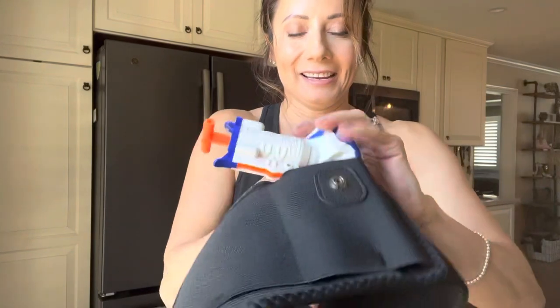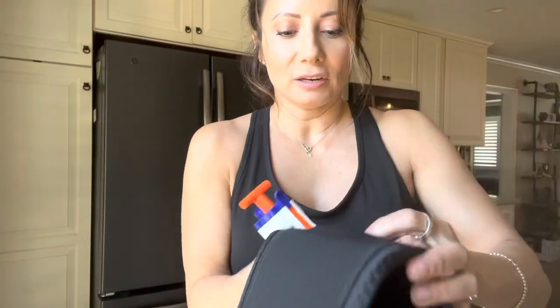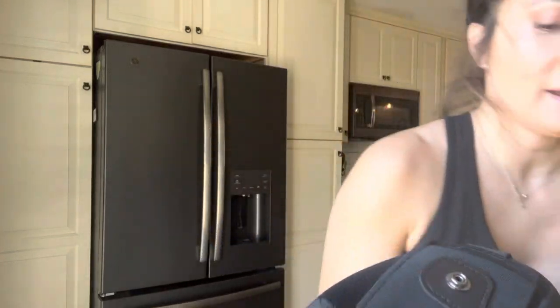It has an elastic stretch, and you buckle it in right there. On this side you have two other areas for magazines. You can put this right here and this one right here, and they also close.